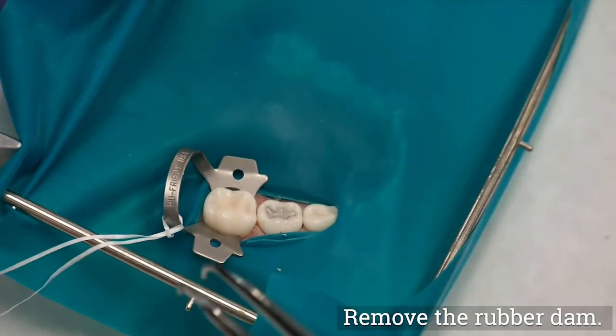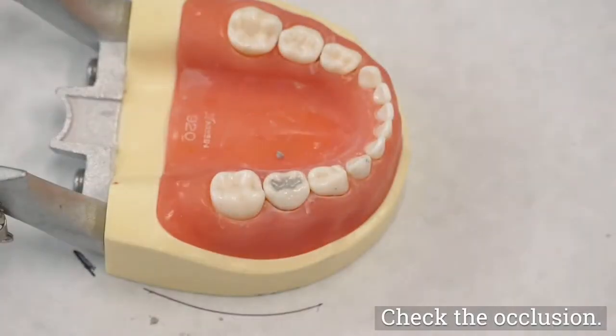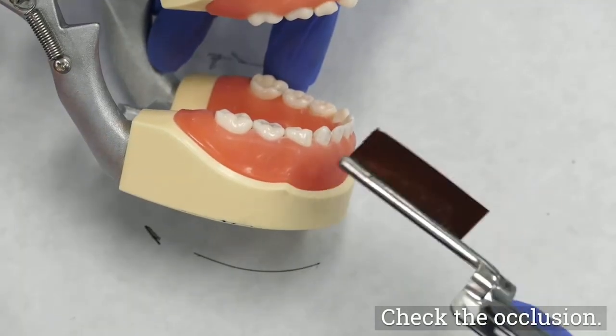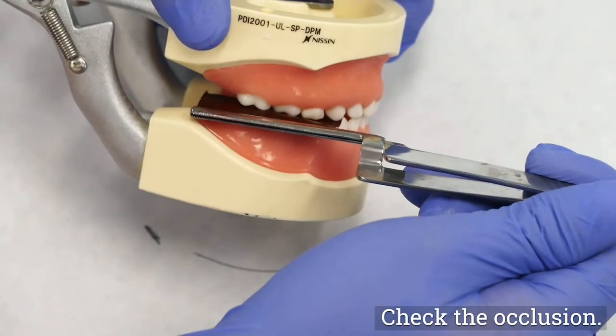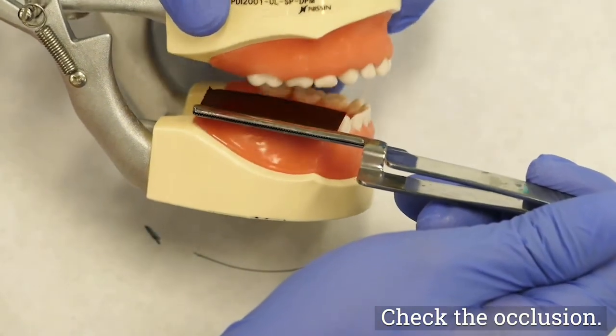Remove the rubber dam and check occlusion. Children must be cautioned before the rubber dam is completely removed to not close their teeth into occlusion until instructed to do so. With articulating paper, check the restoration for occlusal irregularities and make necessary adjustments.